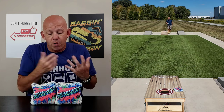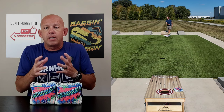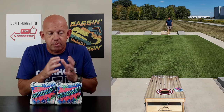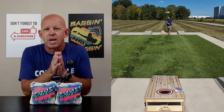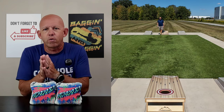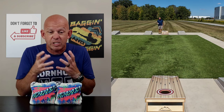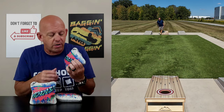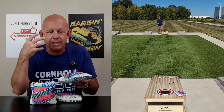Let's jump into playability on the Hercules. This bag reminds me — in the materials, the fill, and the way it feels — of the 2021-22 Wizards. The fast side is different, but the materials, fill, and feel are reminiscent of those. The pre-2023 Wizard had a small template, and that was probably my favorite. This bag really feels a lot like that, with that movement and slightly different fast side.